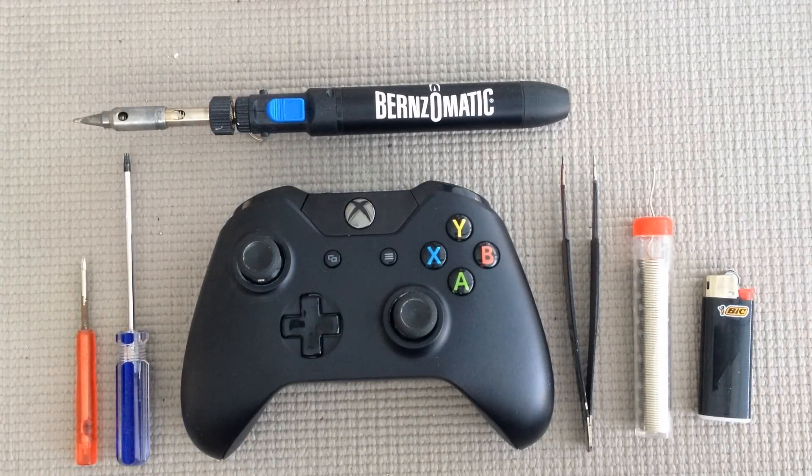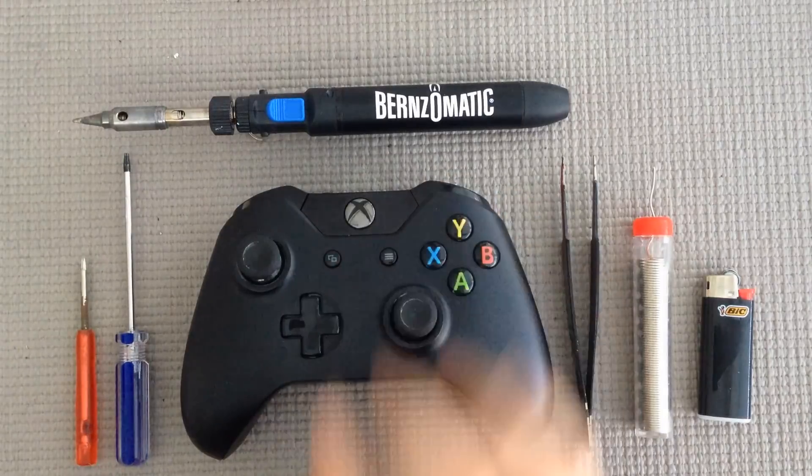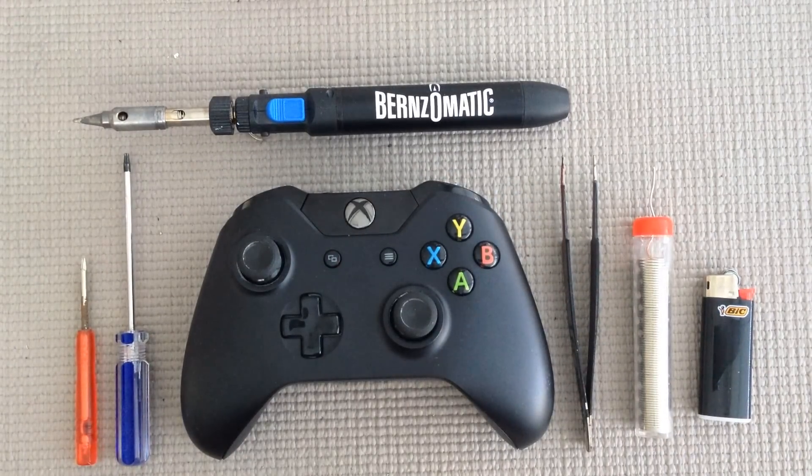Hey everyone, this is James from AirFX Controllers. Today I'm doing a quick tutorial on how to switch out the LED in your Xbox One controller. I've gotten numerous messages from people curious about the process because they want to give it a shot on their own, so I figured the best way was to make a quick video displaying it, since it's easier to see visually rather than writing it out in text.